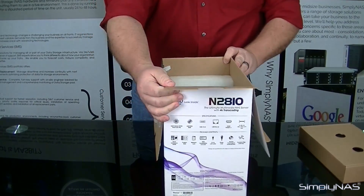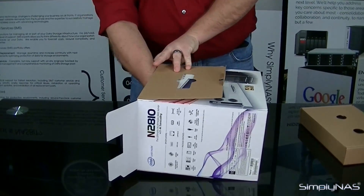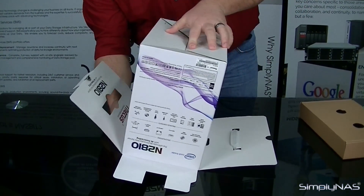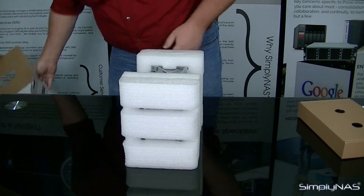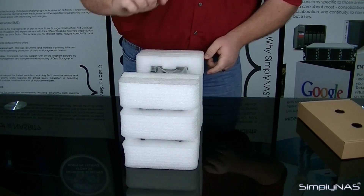Before removing the device, take a few extra steps to be safe with it. Go ahead and lay it on its side, put your hand underneath, then lay the box over very gently and lift the box itself off, exposing the NAS device. Give us just a moment here to pull the plastic off this one.